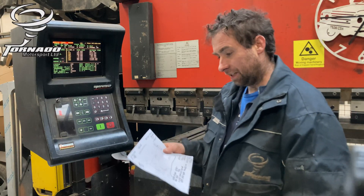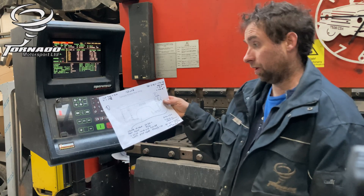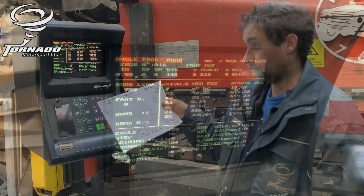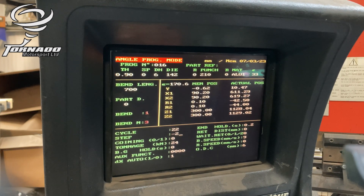Here is the drawing we're going off to make this rear wing part for the Tornado Rookie. Quite a few bends there — this is one of the most complicated parts on the car, if not the most. So we need 22 bends, and the step is minus two.